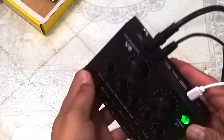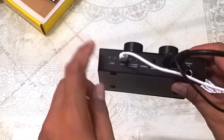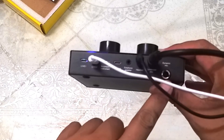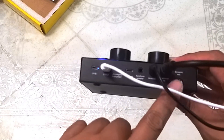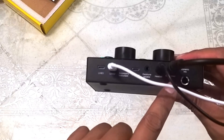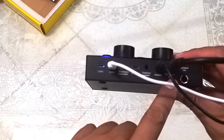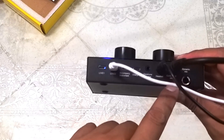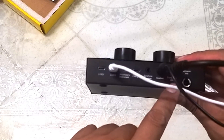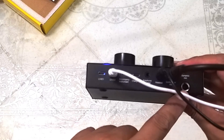Dito naman sa harap, yung dynamic mic dito natin ikinakabit. Kapag ikinabit natin yung dynamic mic, hindi gagana yung condenser mic. Kapag ikinabit natin yung condenser mic, hindi gagana yung dynamic mic — and vice versa.